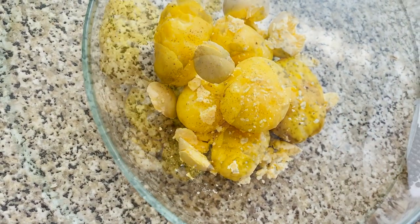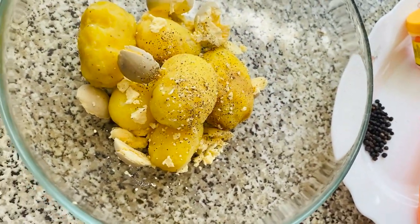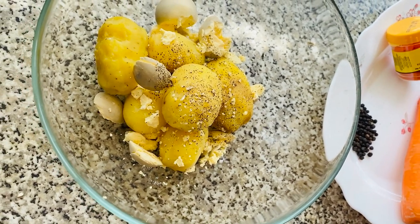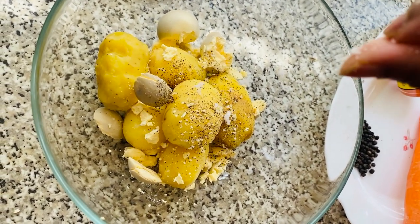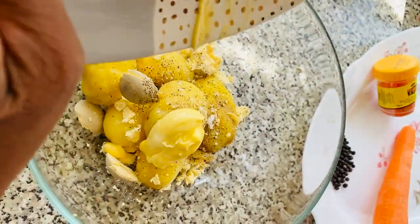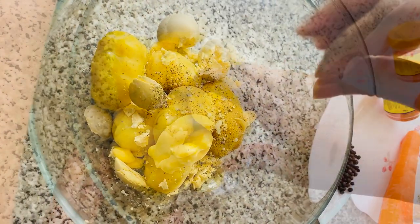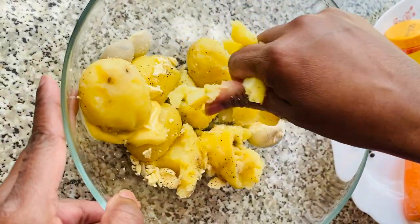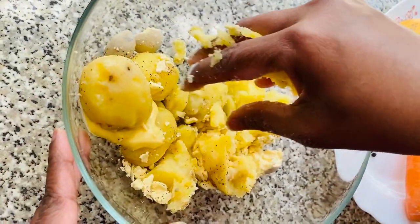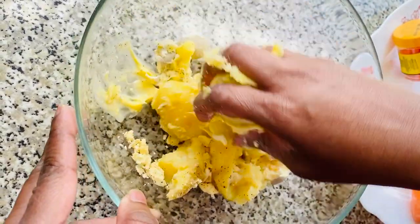You now want to season this mixture with some pepper and salt. Next, add in your butter to this mixture. Then smash the ingredients into a paste, ensuring that they are thoroughly incorporated and well combined.